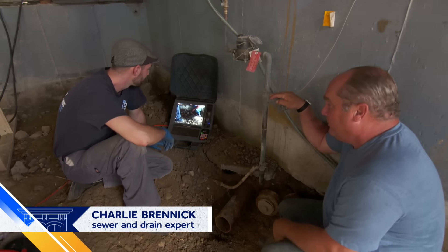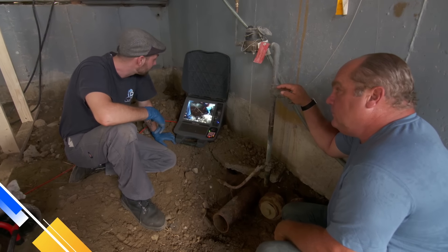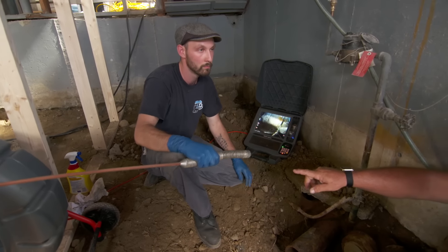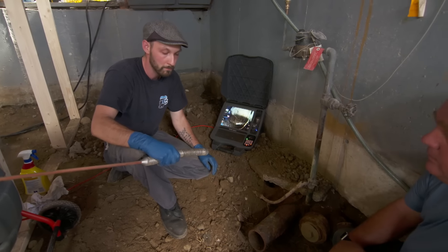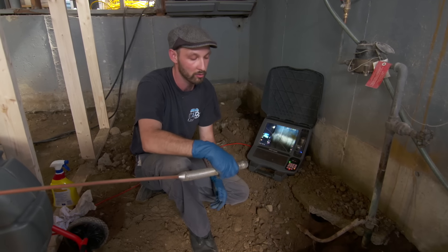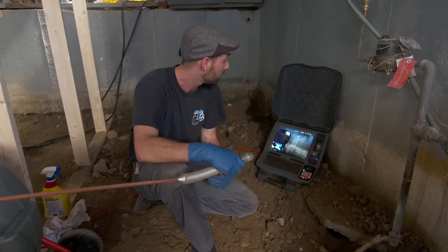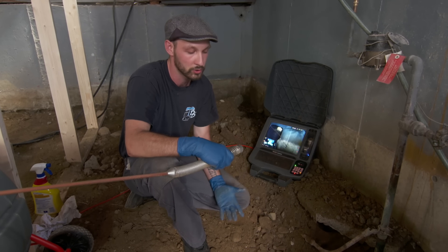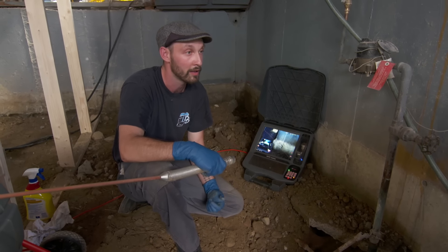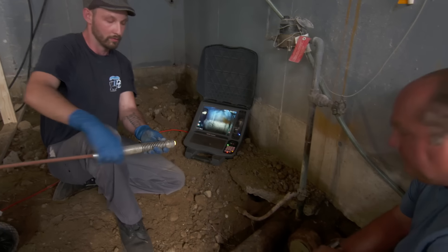So you've got a fancy new gizmo here. Yes, this is my camera monitor — this is the recording of our high-definition video, and this is the camera itself. It's high-def now, right? It's got a self-leveling head so we're always straight up. And it also has a special sonde in here, and that allows me, if we find something wrong in this pipe, to actually go out and locate it — that'll tell us where it is and exactly how deep it is to make the excavation as easy as possible. Let's take the dive.